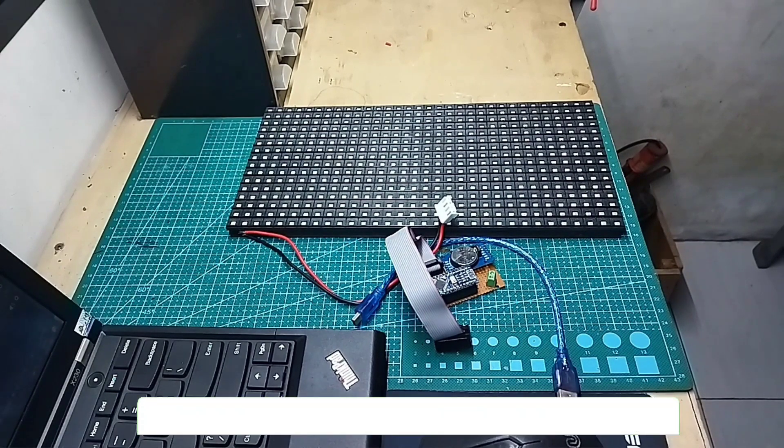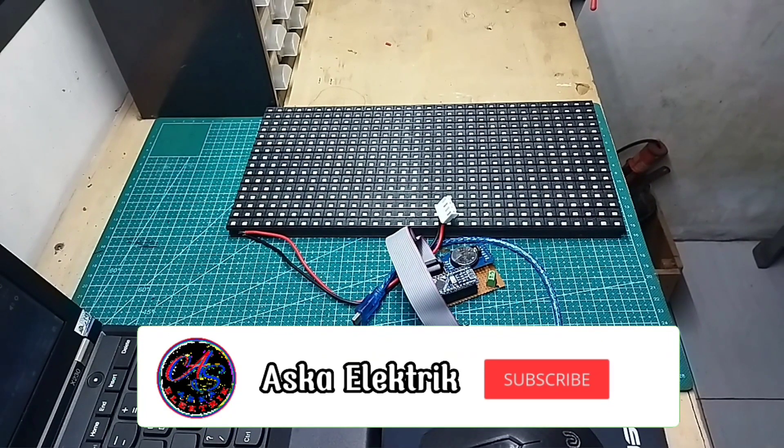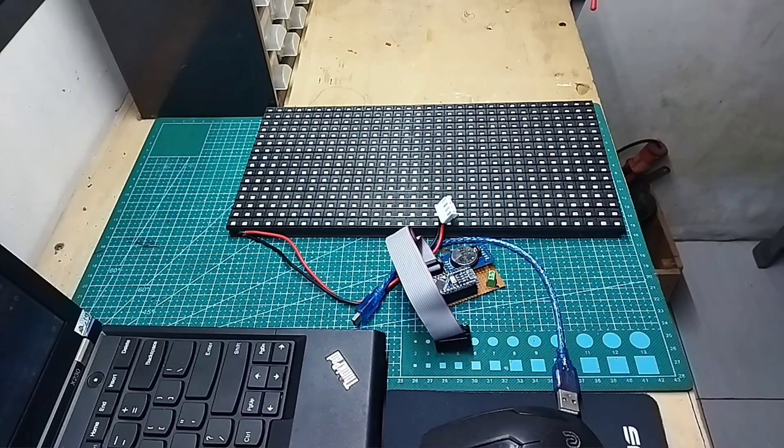Hello guys, welcome back to my channel. Jumpa lagi bersama Maska Electric. Bagaimana guys? Video demo di depan tadi — apakah Anda tertarik untuk membuat jam digital menggunakan panel LED P10? Jika Anda tertarik melihatnya, stay tune terus. Jangan skip videonya. Kita lanjut ke tutorial pembuatannya.